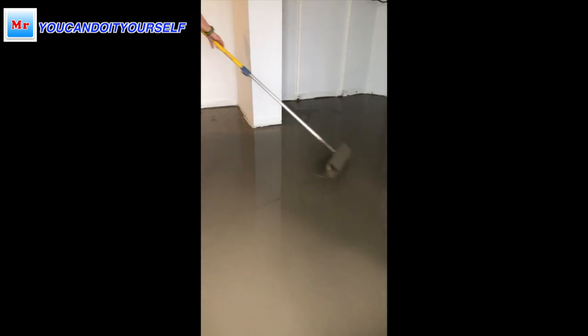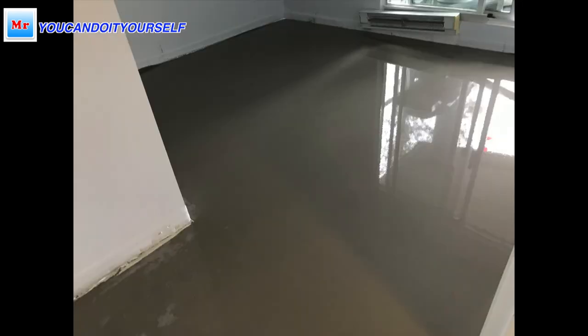I recommend you use the spike roller. Let me show you one more time the final result — this room looks perfect. If you do it by section or by room, it's not a big deal. Now you have the knowledge and know how to do it. I hope this video was useful for you, and if you have any questions, don't hesitate to ask. I always answer. See you in the next video.